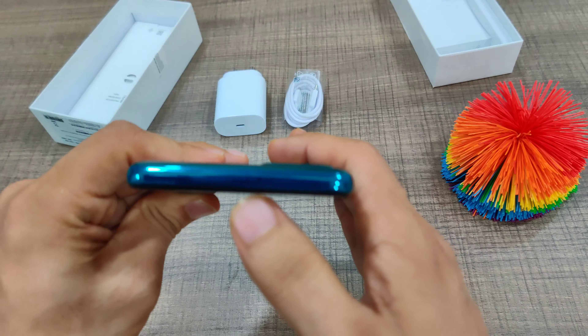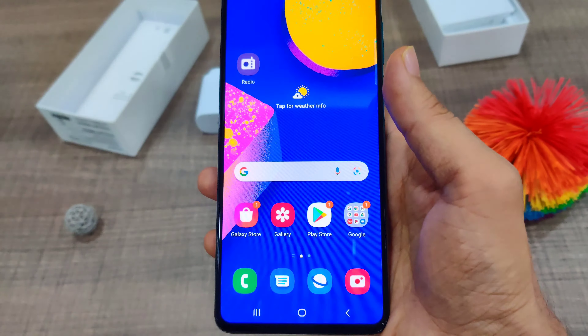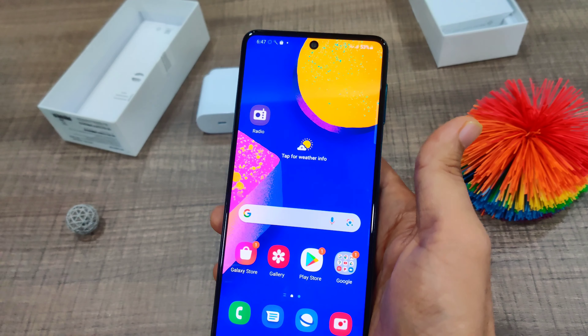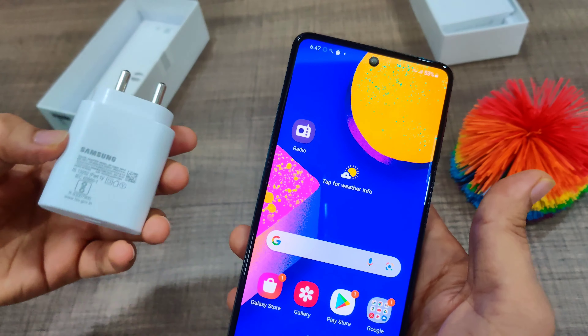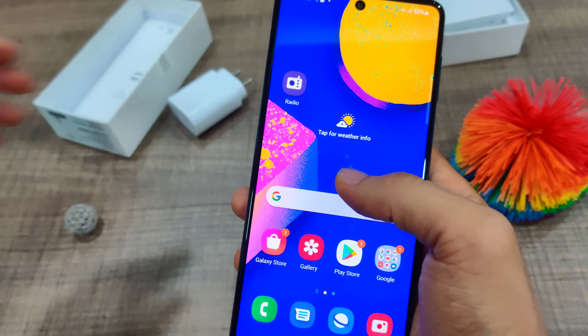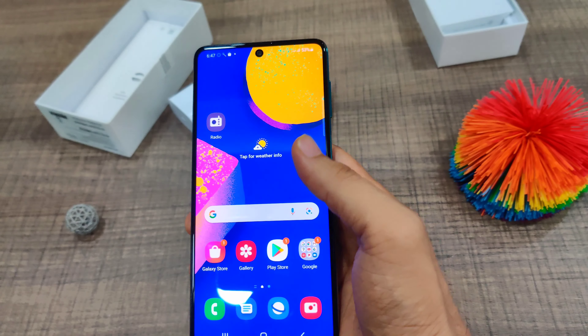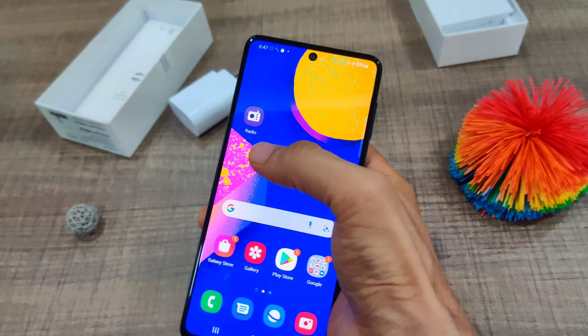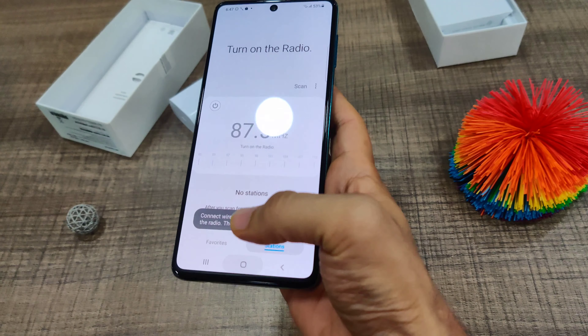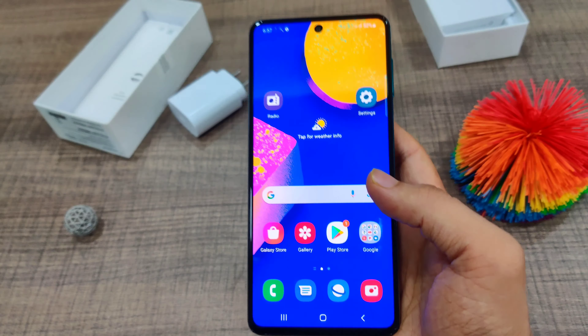This phone has a massive 7,000mAh battery with 25-watt fast charging support, and the charger provided is also 25 watts. On the connectivity front, this phone has NFC, FM radio, Bluetooth 5.0, and Wi-Fi AC support.